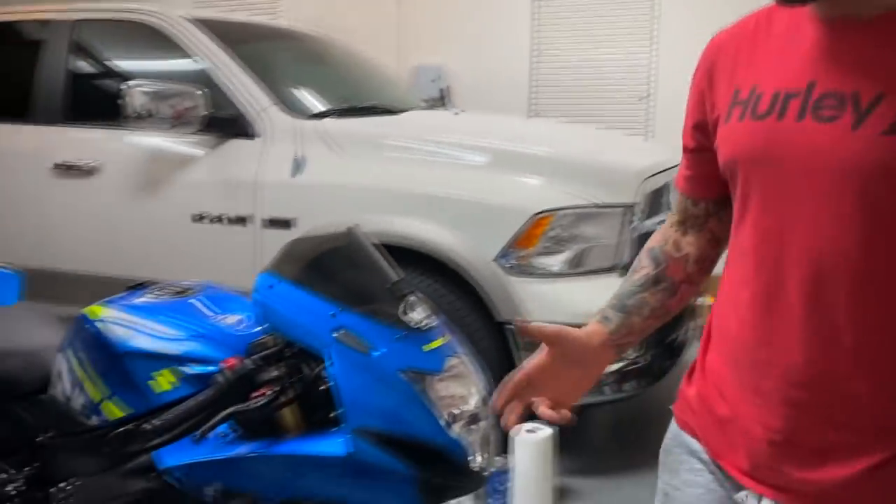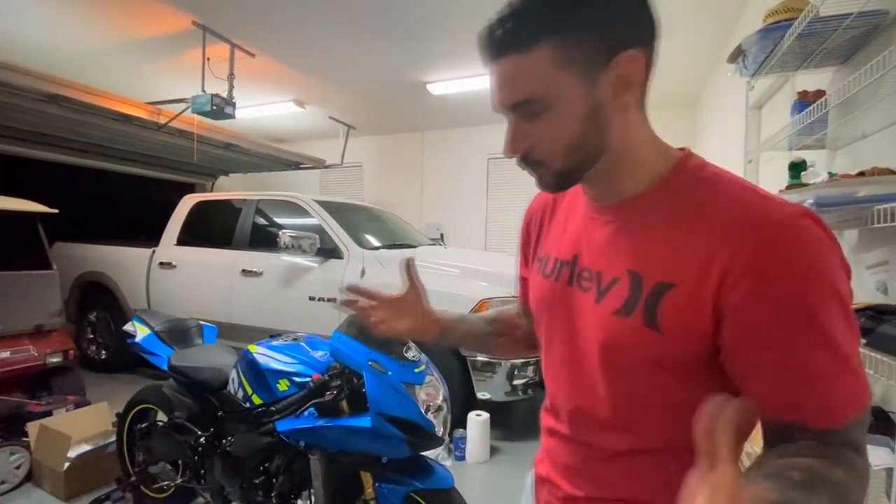Sad face. Alright, so I made a big mistake and I over-torqued my oil drain plug. I know, really stupid. It's an aluminum oil pan and I should have known better. This happens to a lot of riders, so learn from my mistakes and here's what we're doing.